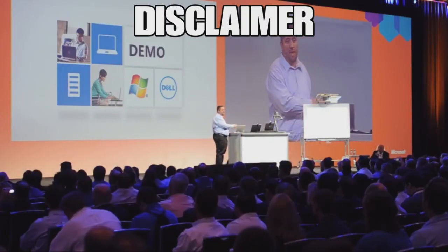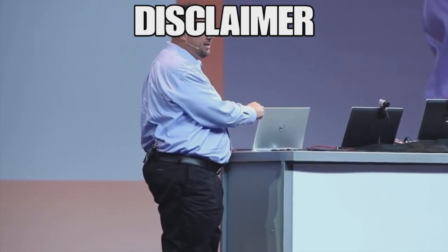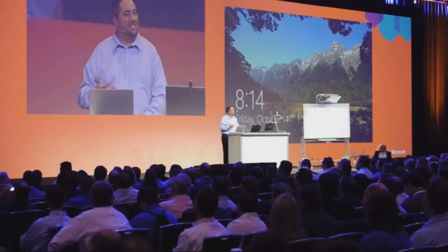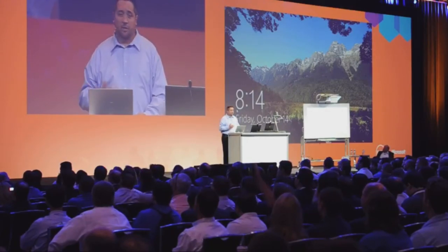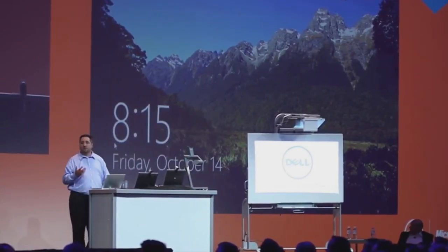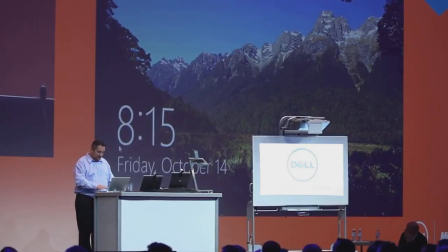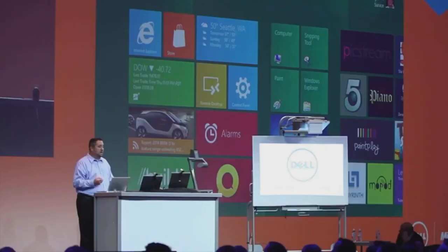All right, first of all, happy new year to everybody. I was originally going to get this video uploaded yesterday, but because I ran into a bunch of problems, I'm going to upload it today and figured it'd be perfect for a new year's 2024 startup. Also just a slight disclaimer: this is not a laptop upgrade video at all. This is just a regular laptop that you take to work and use as a daily normal laptop, not a gaming laptop. I'm not upgrading anything; if anything, I'm improving the performance a little bit and getting a little bit better battery life.